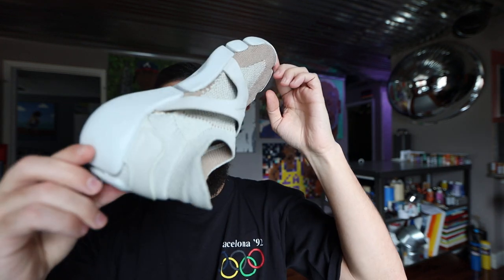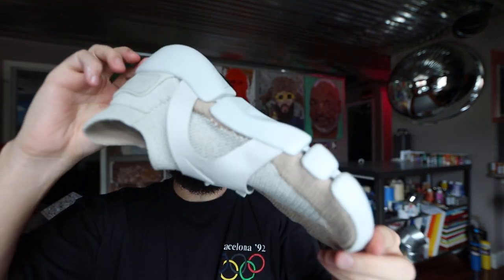Hey, it's James Sellers, back with another shoe wear test review. Today we got the Nike Footscape Fly Net in the Light Bone Colorway.